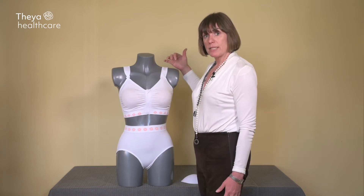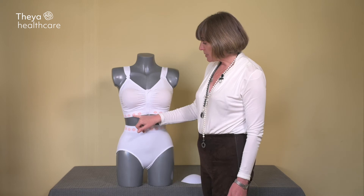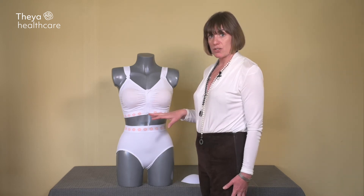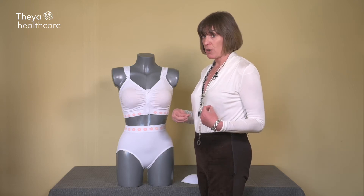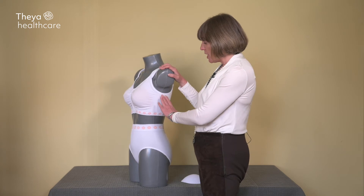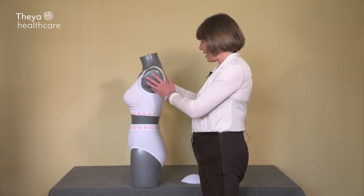The straps are quite wide and thick for comfort and support. The band is also quite wide, which gives great support — it doesn't roll, it doesn't dig in post-surgery. And if you have had your lymph nodes removed, it will keep the drains in place without interfering with them or cutting off the circulation.